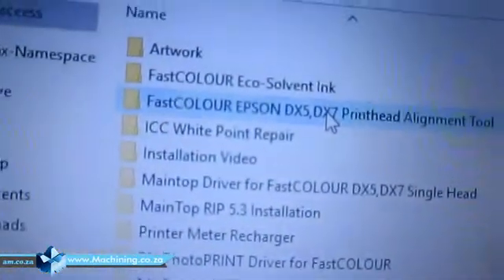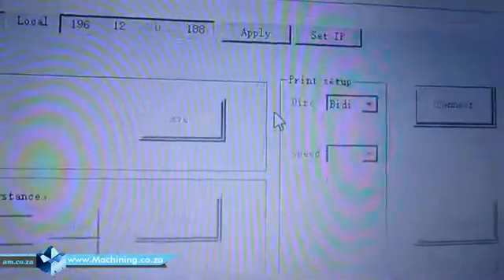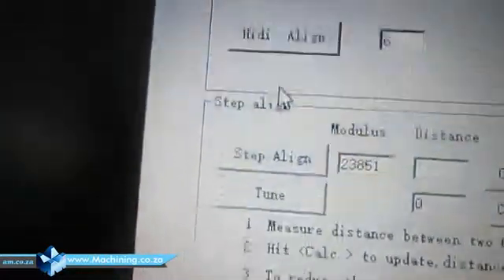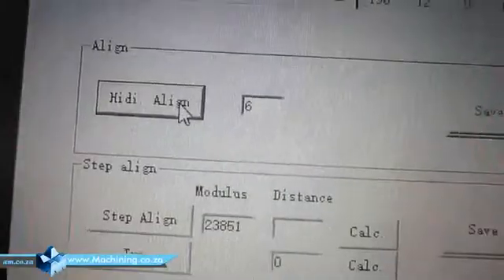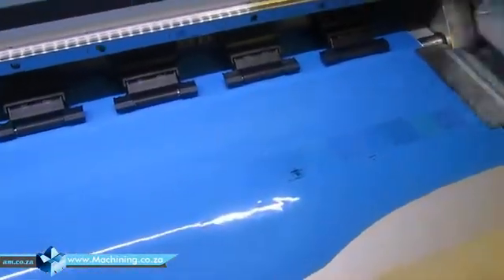We use the alignment tool on the computer. It's the alignment tool — first, the color alignment tool. You just execute it and connect to the machine. You do two alignments: first is the horizontal click alignment. It will print — sorry about this blue medium, the customer only has blue because the job requirement is printing black and blue.